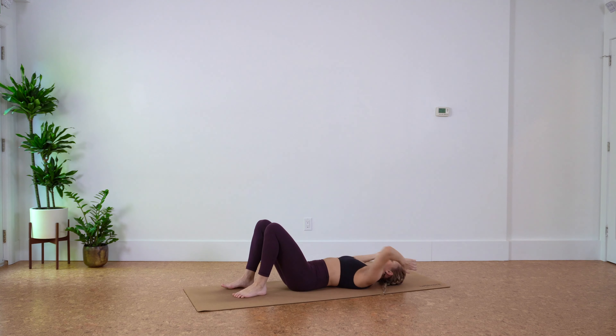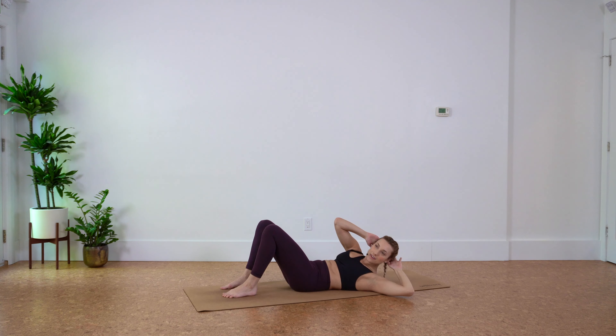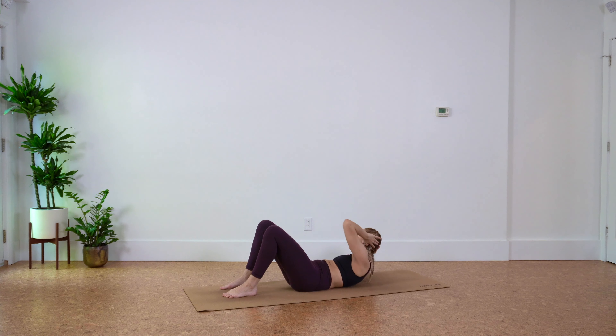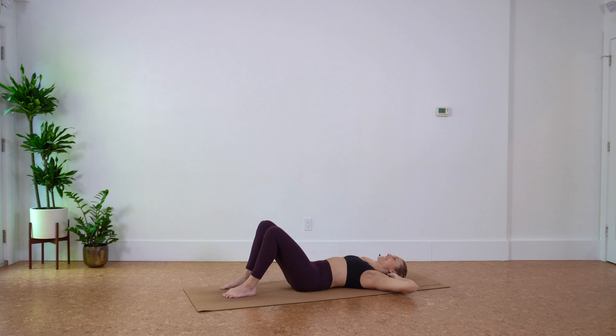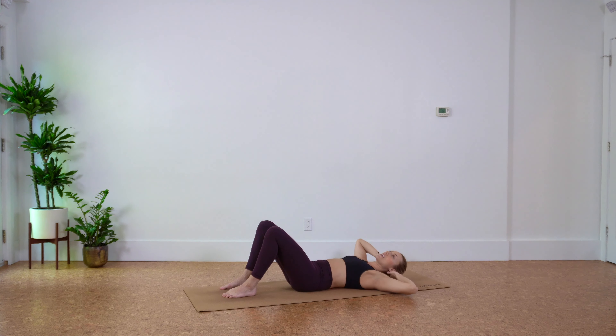Plant your feet onto the floor. Place hands behind your head, lift your head and shoulders off the ground. We're going to twist to the right, then twist left, and lower down. Keep going — right, left, chin away from the chest, elbows wide. Last two, last one.